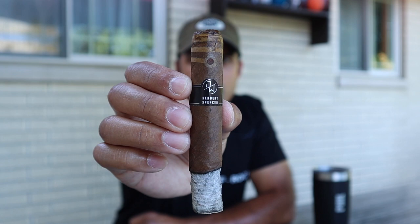The ash is awesome. Construction's been awesome. If those flavors I mentioned were flavors that you really dig, you might really like this cigar, and that's cool. Right now it's just not winning me over as something that I would necessarily buy again, but we still have two-thirds of the cigar to go, so let's see what's going on with that.